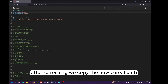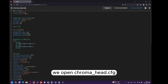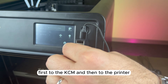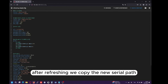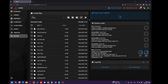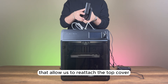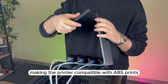After refreshing, we copy the new serial path and paste it into the serial section, then save and restart. We now install custom-designed support parts that allow us to reattach the top cover, making the printer compatible with ABS prints.